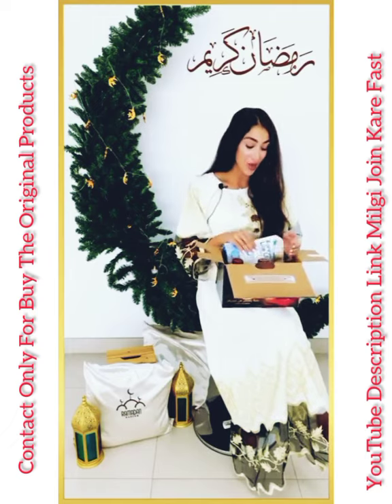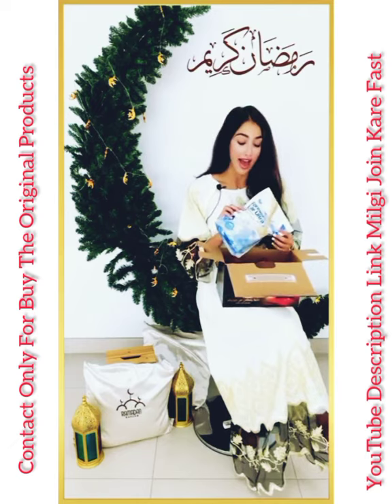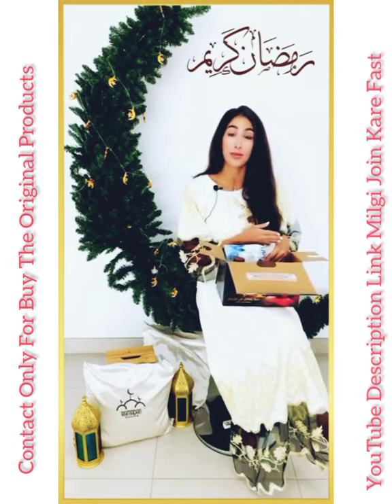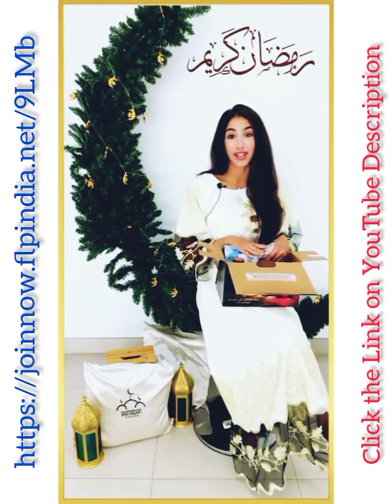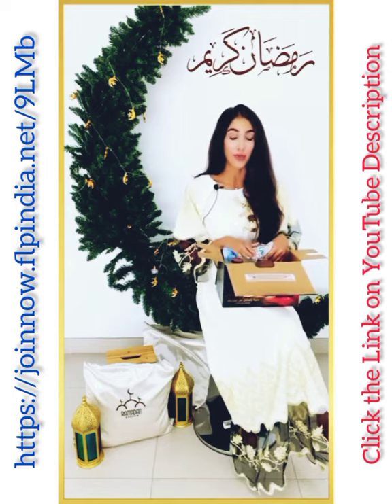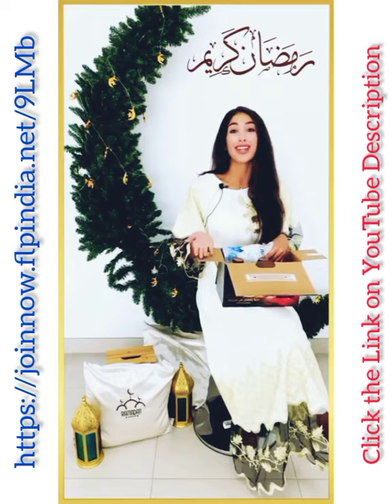The second product is, of course, the Forever Light Ultra. You can choose your flavor and you need to mix half a scoop with 300 ml of skim milk or any other beverage. You can drink it either directly after a workout — it's important to work out during Ramadan — or you can drink it in between iftar and suhoor, or take it as a suhoor meal replacement.